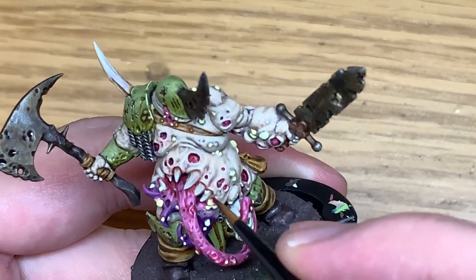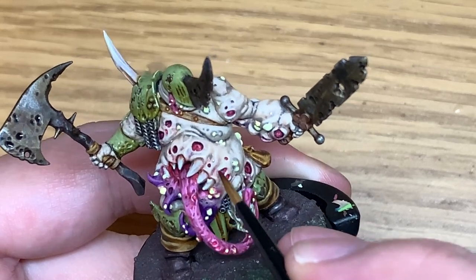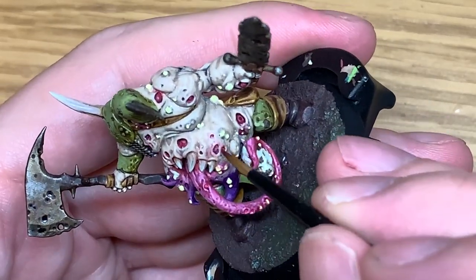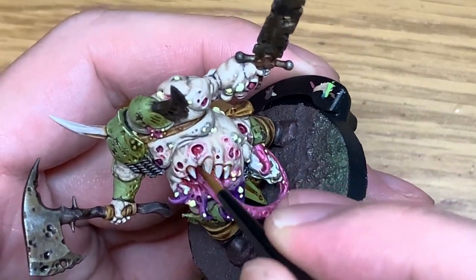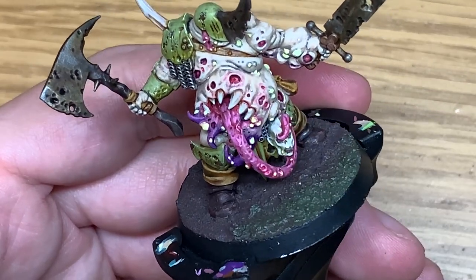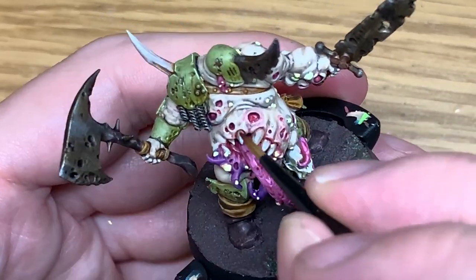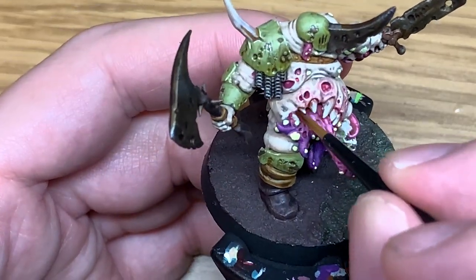So now we're just going to use some Vallejo Red Wash, which is a great colour for doing around the boils because it's not as dark and vivid as the Carroberg Crimson. It just makes that flesh look a little bit raw and tender around where all the open wounds are. Also using this to go around the gums where the teeth are coming out of on that mouth - that just makes them look a little bit red and inflamed too.